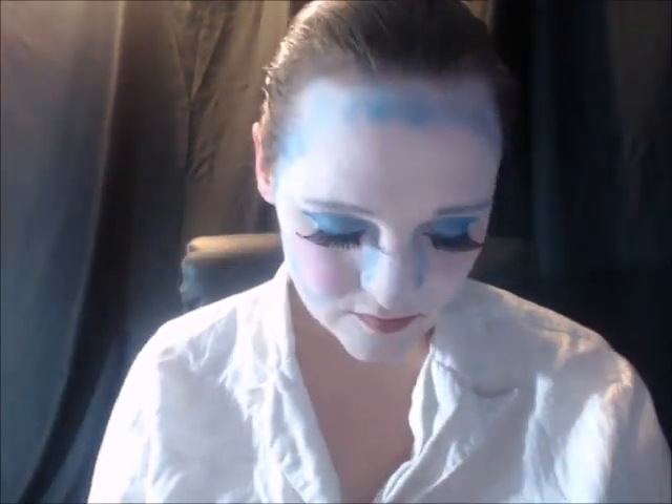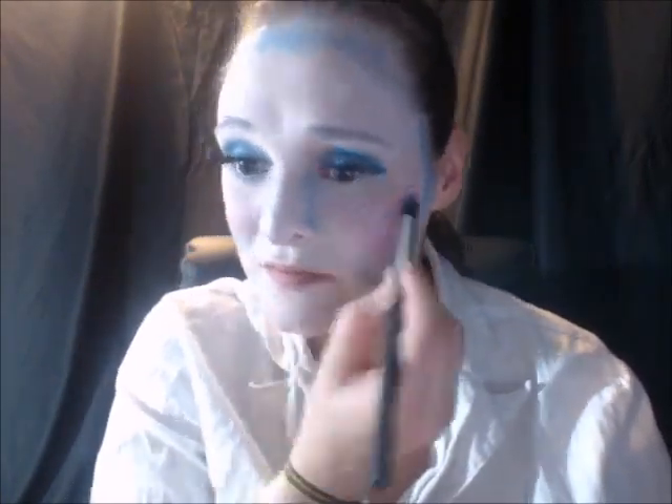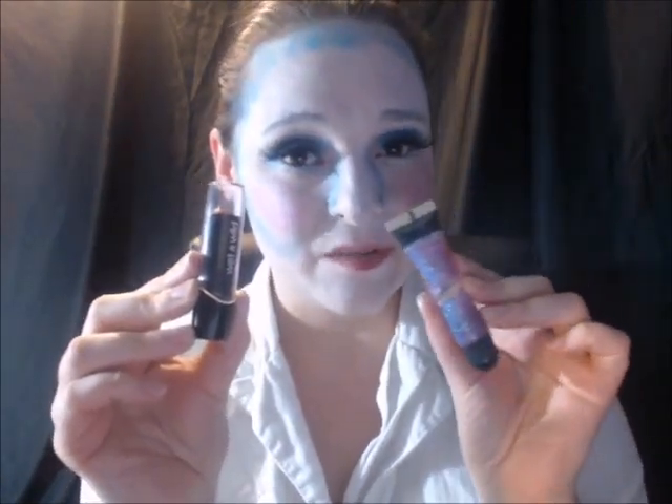Now I'm going to add a little bit of this light pink to my cheeks. And now I'm going to put on this shimmery red lipstick and add some shiny glittery lip gloss on top of that.